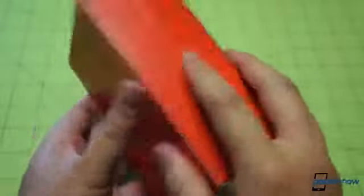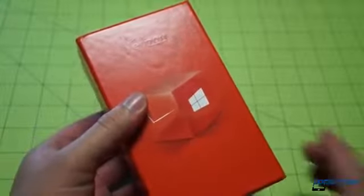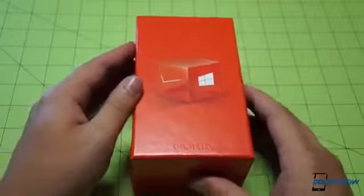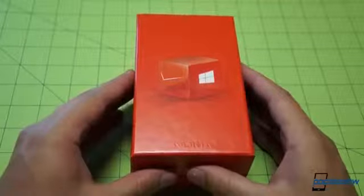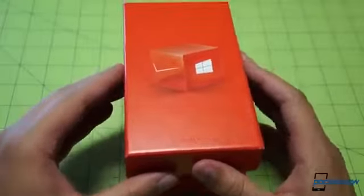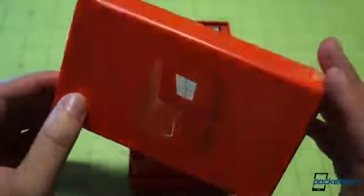As we get to the unboxing itself, worth reminding you that the 928 is basically a 920 that has been dressed up. The form factor has been changed just a little bit for Verizon, with Verizon-specific band adjustments. At its core it's the same dual-core Qualcomm S4 Snapdragon, 1 gig of RAM, and a 1280 by 768 resolution screen.